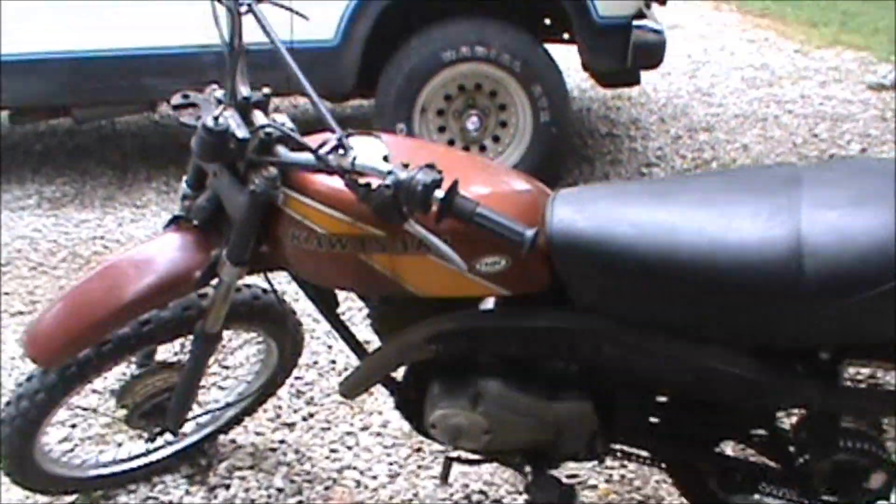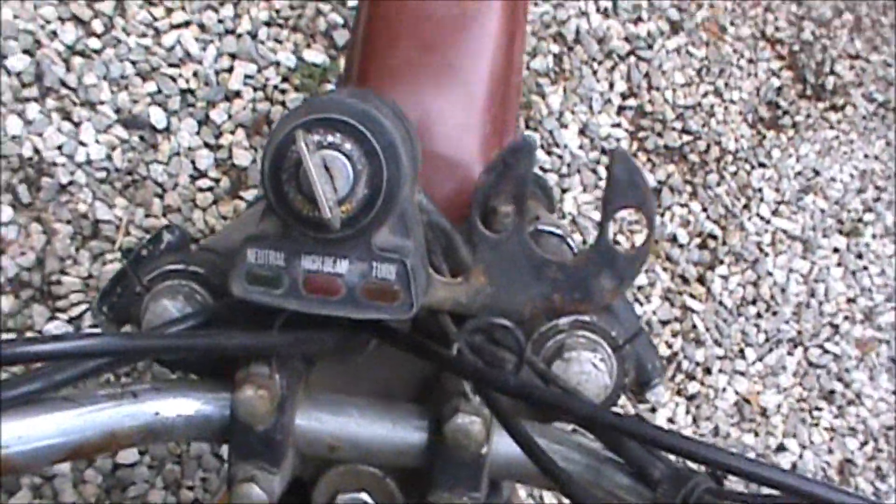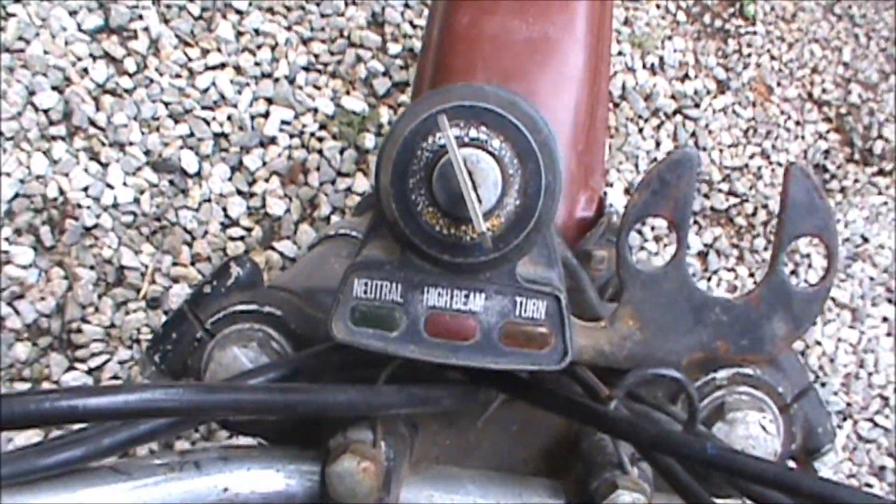These are kind of the on-road/off-road enduros — it's got all the lights and everything. But he was talking it way down because it didn't have the lights working and wasn't street legal. I don't care. Man, this thing's really in pretty good shape — still got the key ignition and everything.